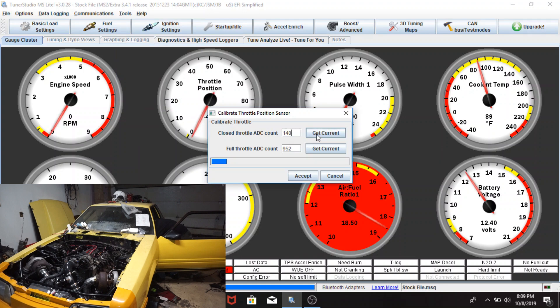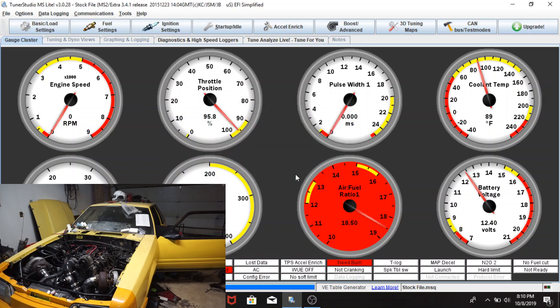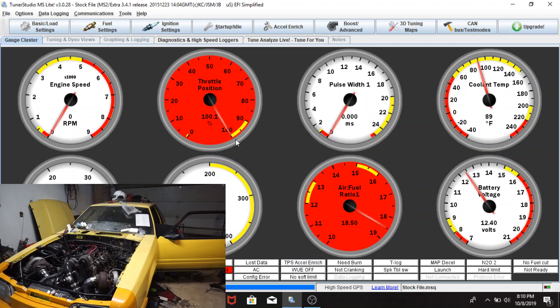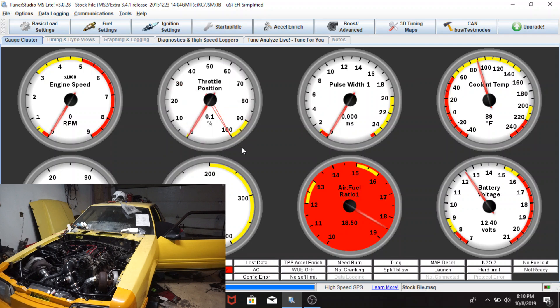What I found is I have to do this twice. Get current at zero percent, push the throttle down, get current at full throttle, then accept. Then I'll do it again - Calibrate TPS, get current at zero, push it all the way down, get current at 100 percent, and accept. Now we're back at zero. I might actually have to do that again, we'll see.